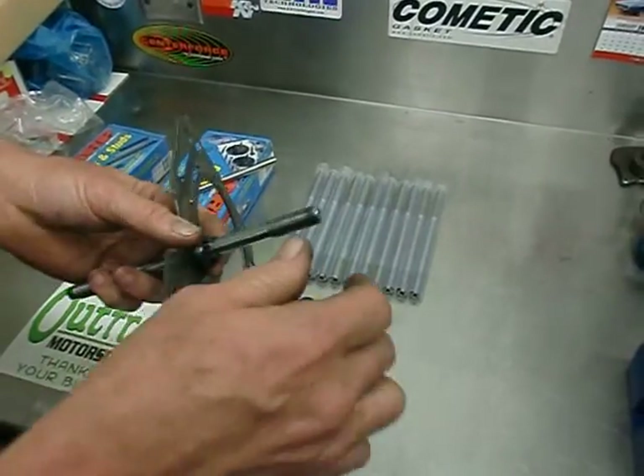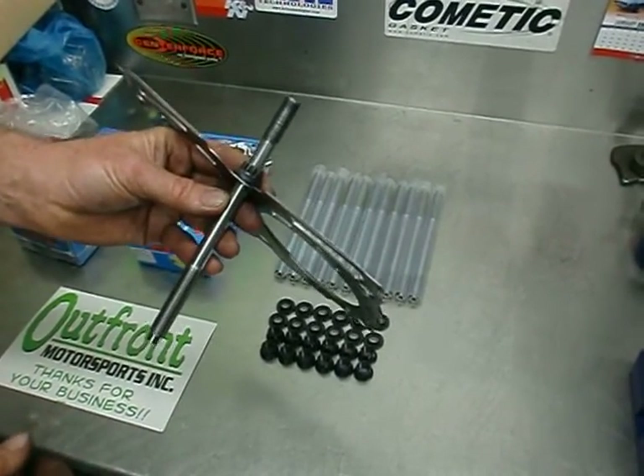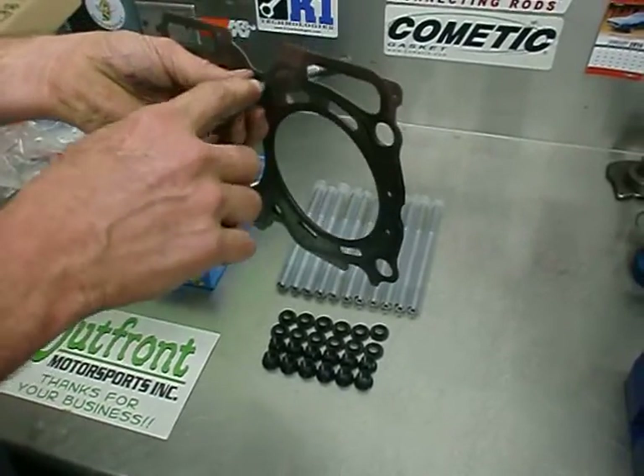We even feel that the half-inch head stud that we've developed is far superior than even the 14-millimeter head studs that are on the market today, as those cause a problem with these two mounting holes.